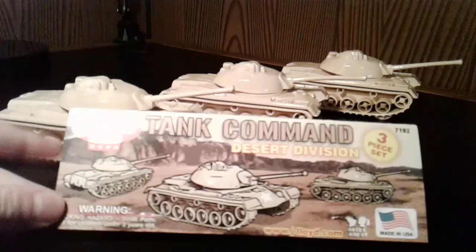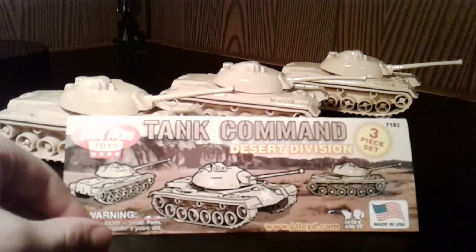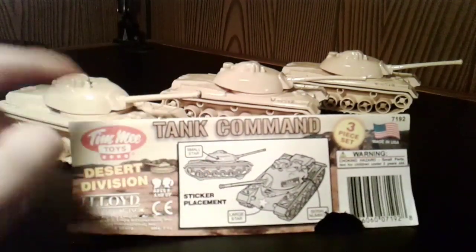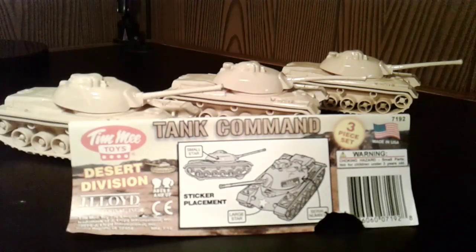First of all, here's a little header card that you get with your bag. It's nice artwork on the front showing the three tanks in the desert. And then on the back here, it shows you your sticker placement. I don't have the stickers on my tanks right now, but this just shows you where you put your stickers.